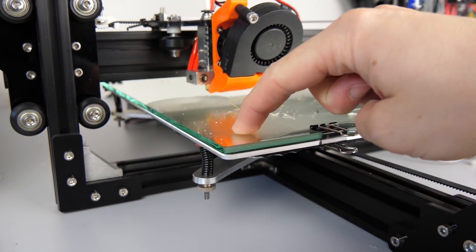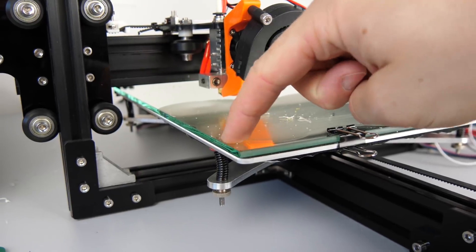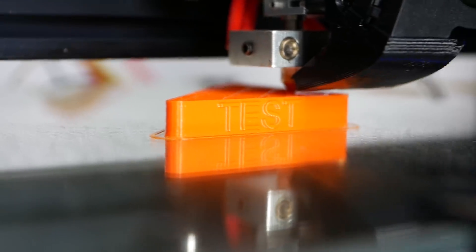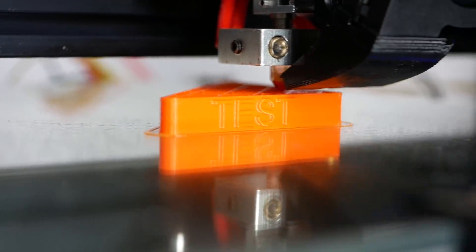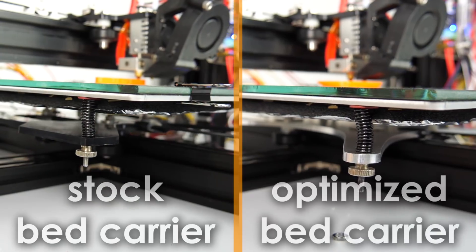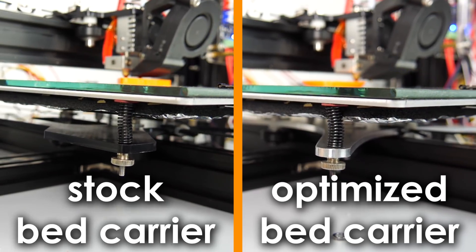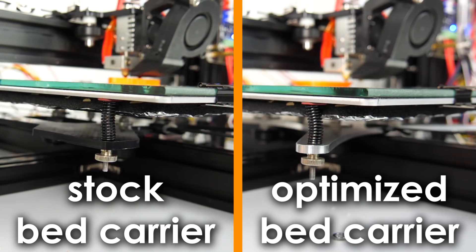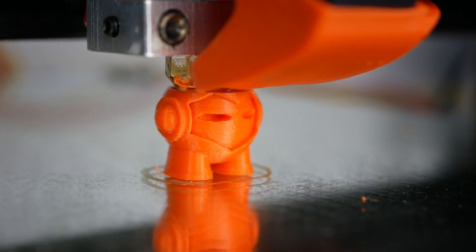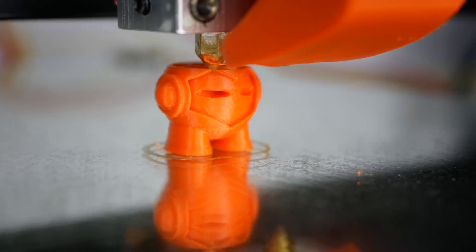Just by pushing it a little I was already able to feel that it was way stiffer than the old one. Interestingly, my test prints didn't show huge differences, but I think I might have placed it in the pivot point of the vibration so it wasn't that affected. But taking a look at the high speed footage shows that the difference is huge and there is barely any of the vibrations still visible. Awesome! All of the prints I did so far came out great and I didn't notice yet that the bed rattles itself apart.